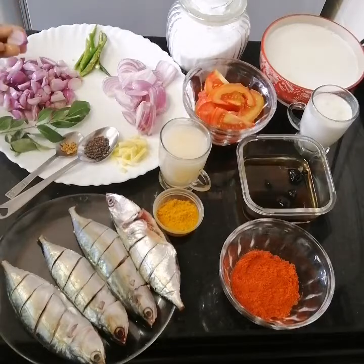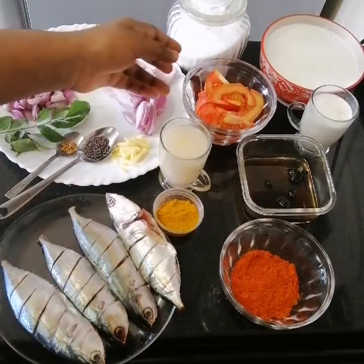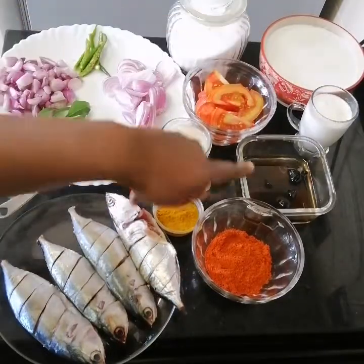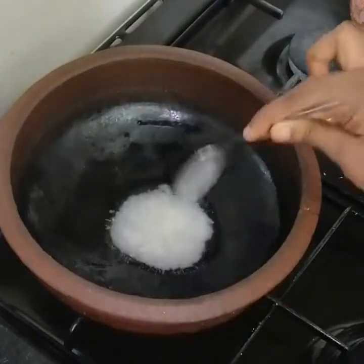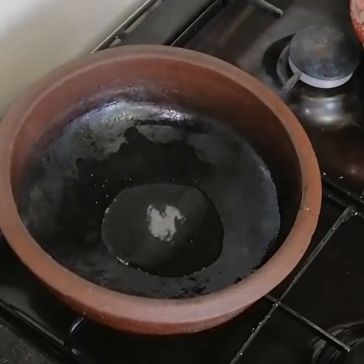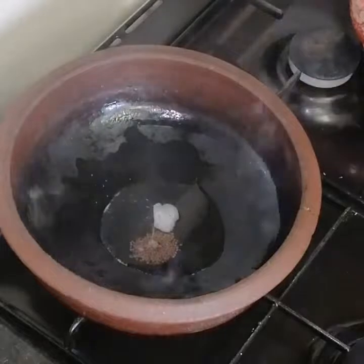Here we are going to add the soil on the leaves and add a little corn. Let's put it all in the rest. I will add a tablespoon of the flour and add the flour.